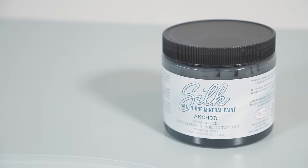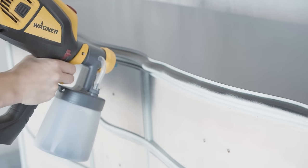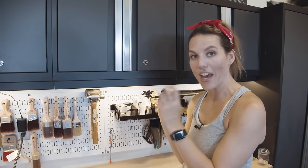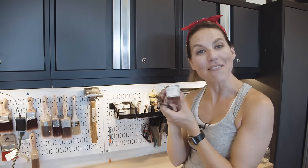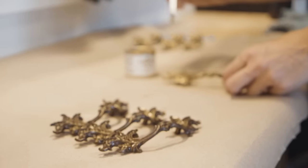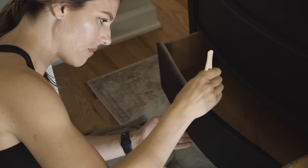I'm using Silk All-in-One paint in the darkest color they have — it's called Anchor. I'm definitely keeping the hardware because it's very indicative of that French provincial style, but they're really aged and patinated and I want them to pop a lot more. So I'm going to use my favorite gold gilding wax to make these shine and really pop — I'm going to clean them off and gild them. I just need to do a few touch-ups on the drawers. When you paint with the drawers in it goes a lot faster, but you can't actually hit the top and sides. A really quick trick is to grab a nice foam brush and hit up these edges easily.